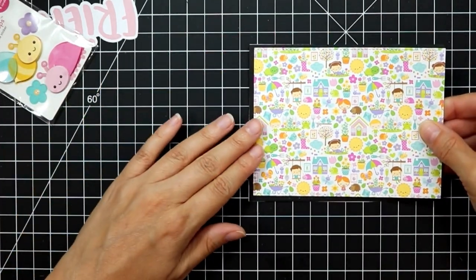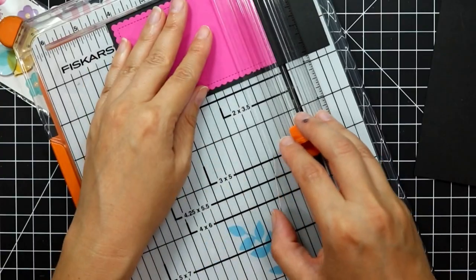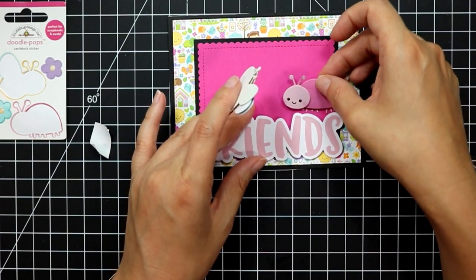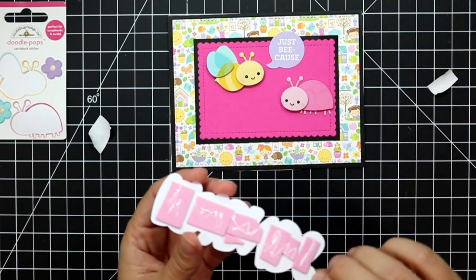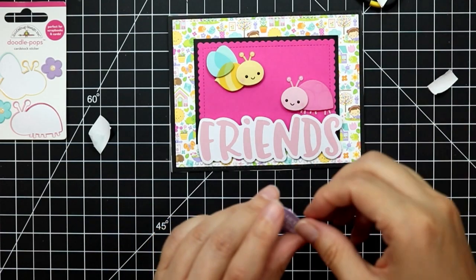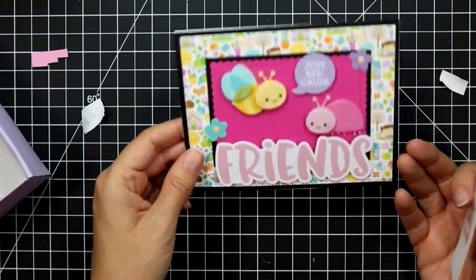For this card I took a rather busy background and thought, what better way to take away some of that brightness than to add a brighter piece of cardstock on top. I die-cut a piece of pink cardstock with a stitched scallop rectangle and matted it onto black cardstock, then started arranging my elements. I'm using a couple of the Doodle Pops with the bee and the ladybug, adding a speech bubble, and the big sentiment is popped up on fun foam. I also added a couple of flowers from that same pack.